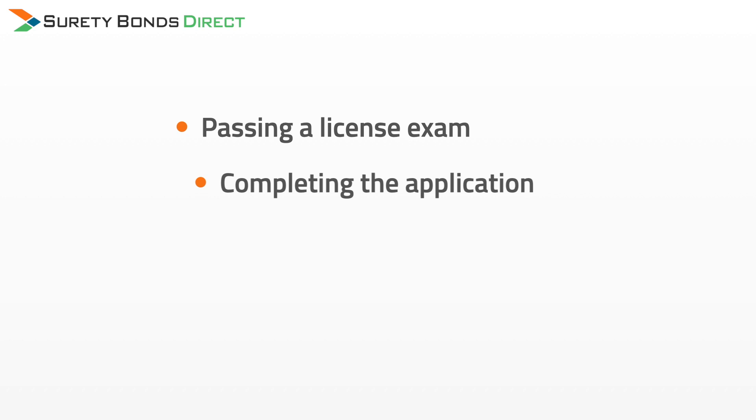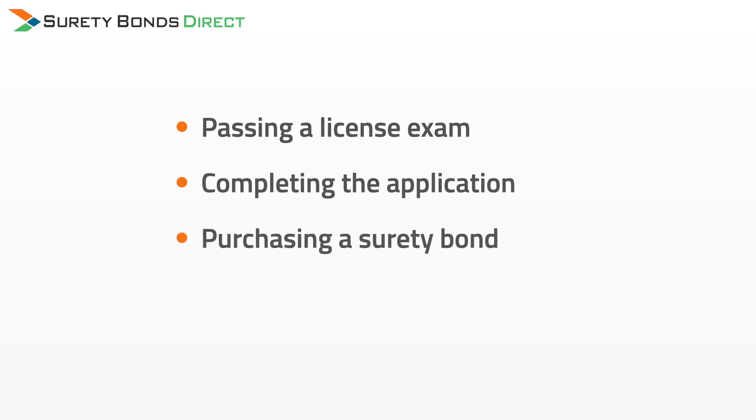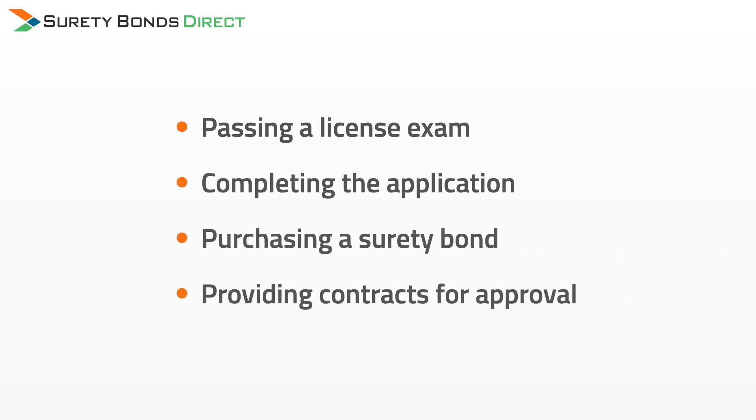Every state is a little bit different, but getting your public adjuster license is typically a fast process consisting of passing a licensing exam, completing the application, purchasing a surety bond, and providing contracts for approval.